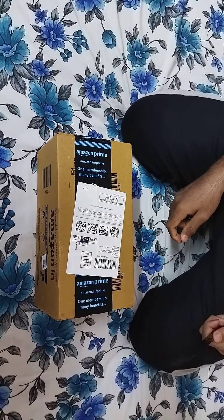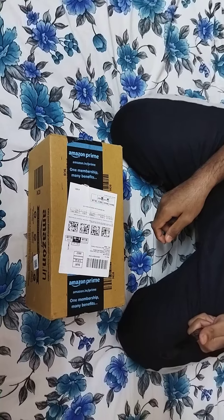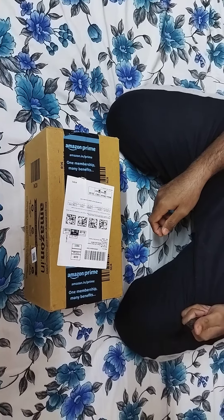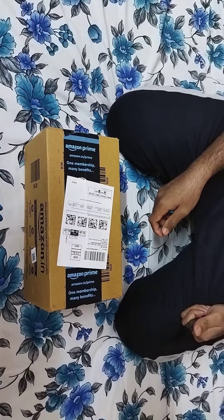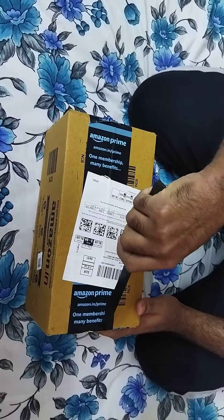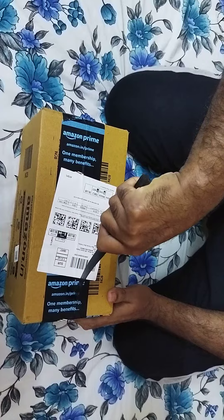Hello guys, welcome back to my channel. In this video I'm going to unbox a product I purchased today. I was feeling mundane for the past two days, so I decided to purchase a watch for myself and add another watch to my assemblage. I'm feeling pretty exuberant and exhilarated opening this new watch that I have purchased.